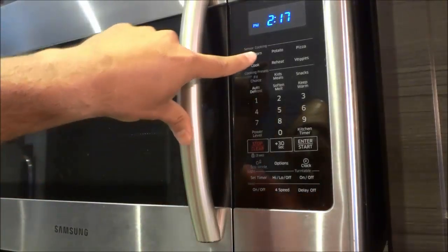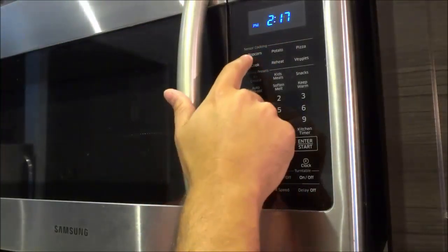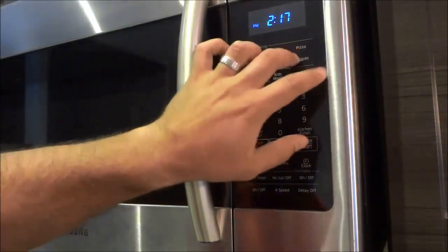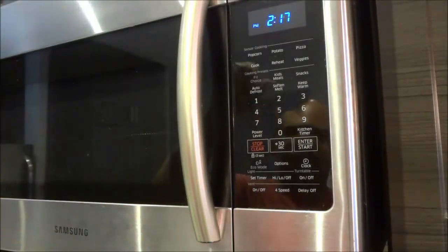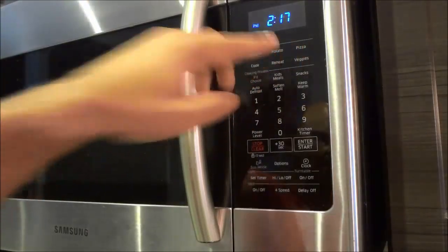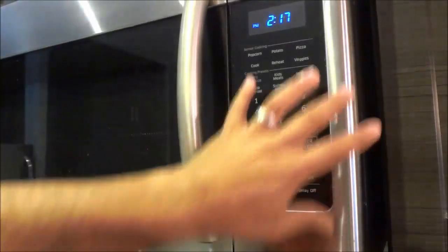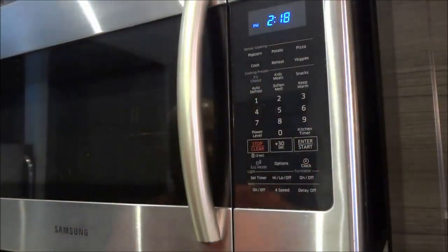There are also sensor cooking options up here. It says popcorn, potato, pizza, cook, reheat, and veggies. I can choose between all of these options and it will use a sensor to figure out when the microwave should stop heating up the food, depending on which one I have selected and the presets in the microwave's computer. So that is basically everything that involves the actual microwave.